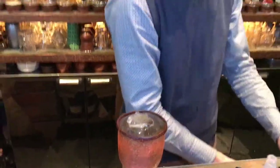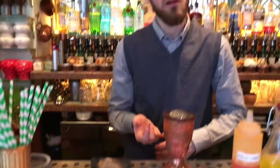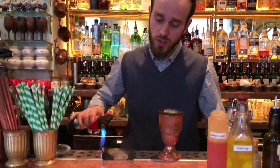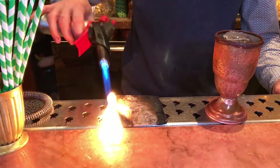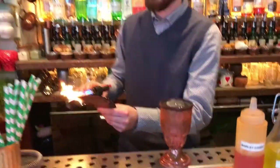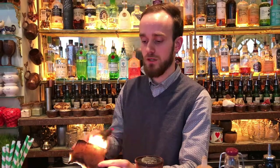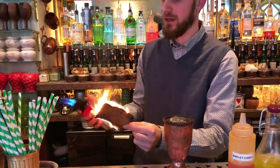For the garnish, we were thinking to put something very theatrical that also adds a beautiful aroma to the drink. So we're going to serve a little bit of bird skin, which we're going to gently roast on the side. Roasting the bird skin releases a beautiful aroma that matches perfectly the woodiness of the whiskey and also adds a lot of theatrical flair.